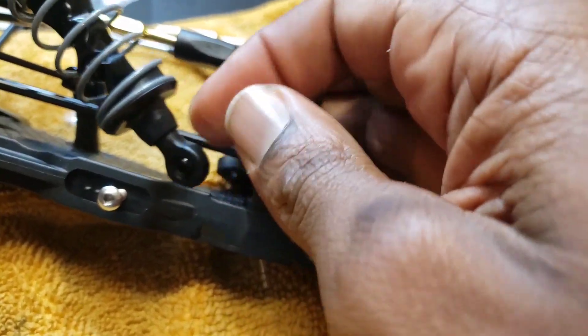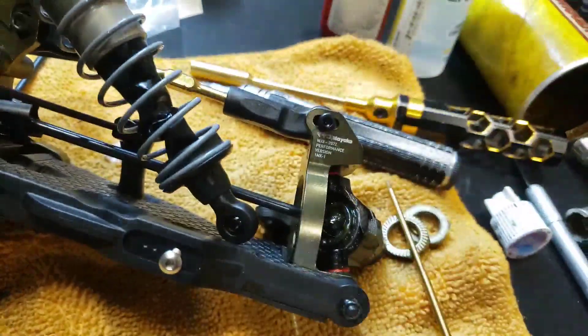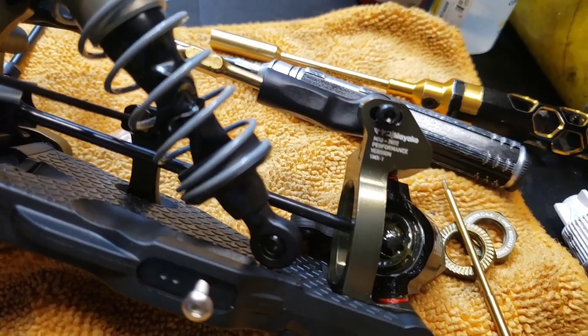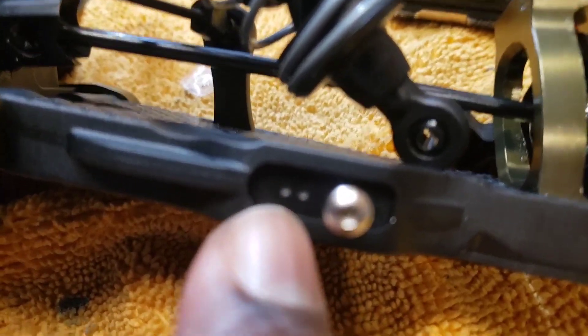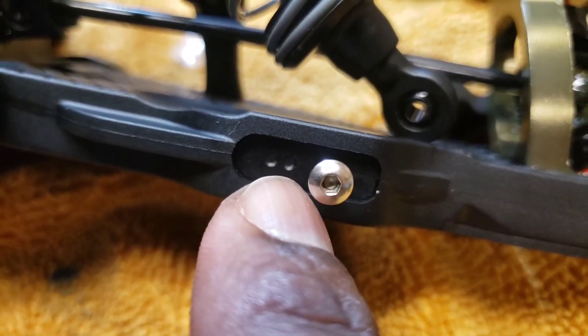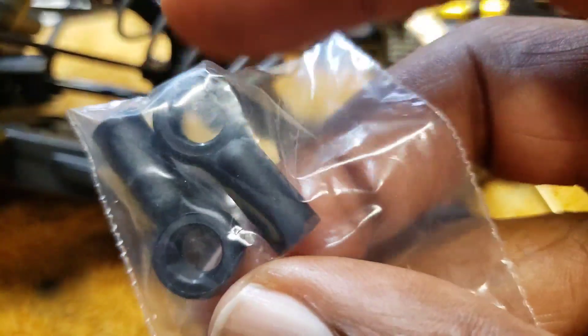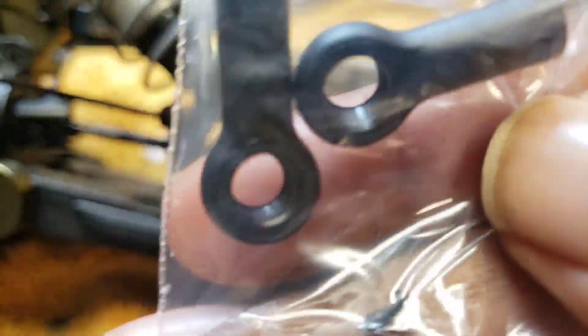They also give you optional short shock ends — shock eyelets — or if you go with the three dots, those three dots right here, you won't use the short; you'll use the optional long eyelet shock end. So hey, this is awesome — so many tuning options.